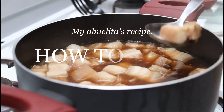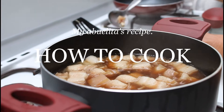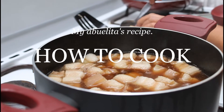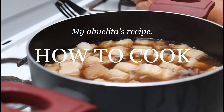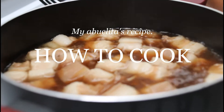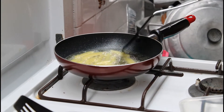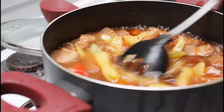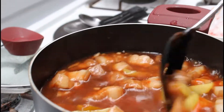Sauté pork with garlic and onion. Once the pork turns a bit brown, add water and let it boil until the meat is tender. Once fully cooked, pour the tomato sauce and tomato paste. While this is cooking, fry the sliced potatoes in a pan. Once the sauce starts to boil, add in the bell pepper, fried potatoes, as well as some salt and pepper.